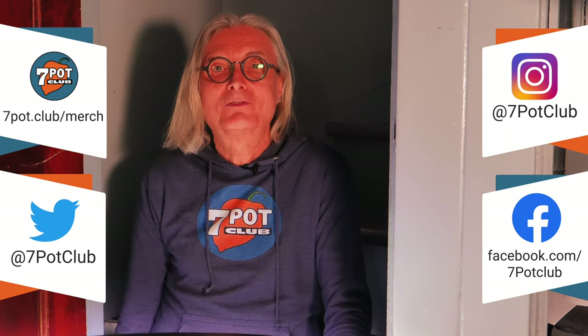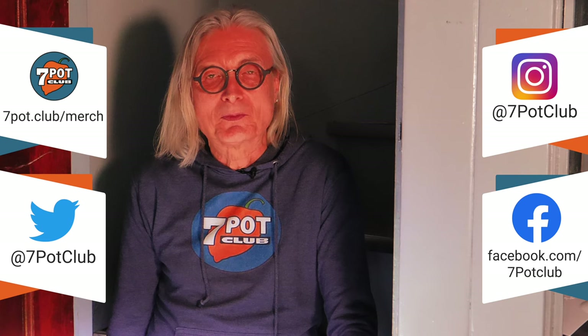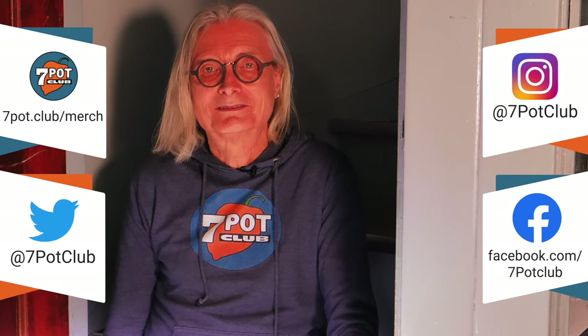And for even more 7 Pot Club, follow our daily exploits on Instagram, Twitter, and Facebook. For 7 Pot Club, I'm Rob.